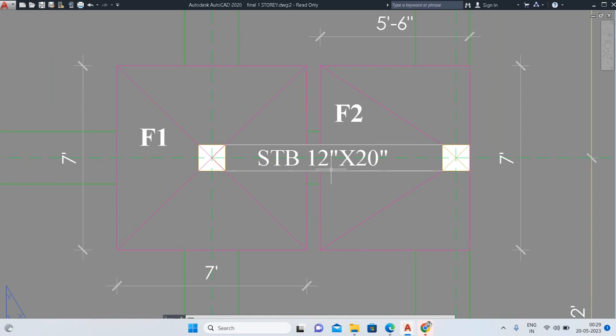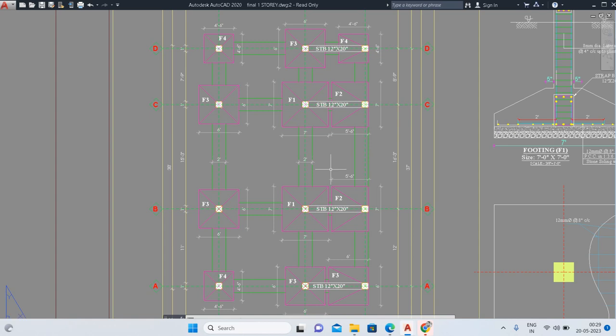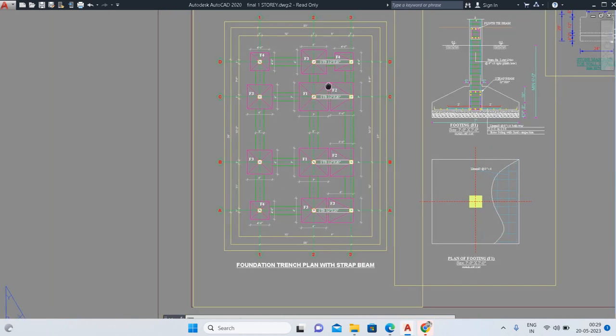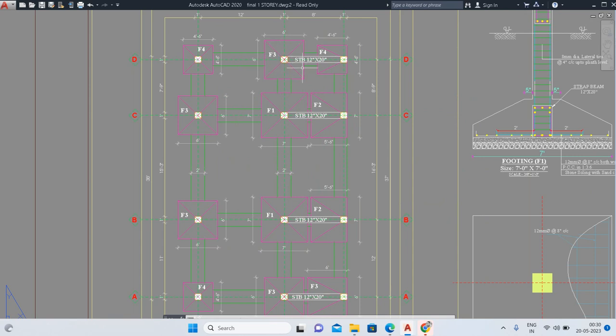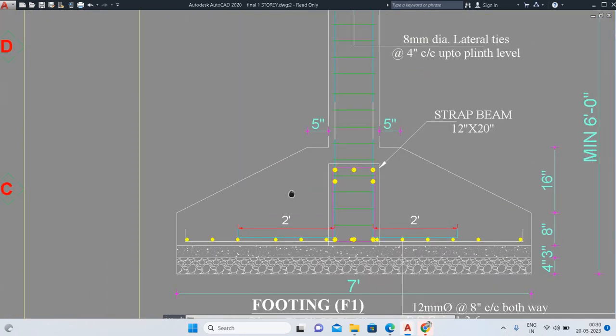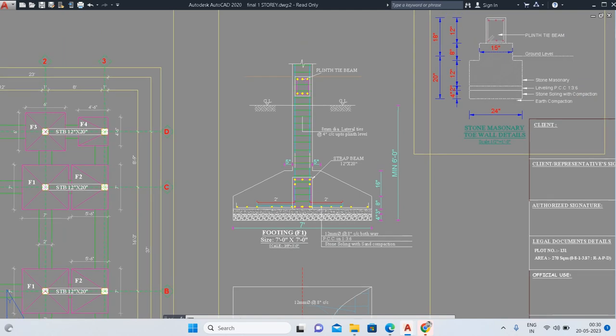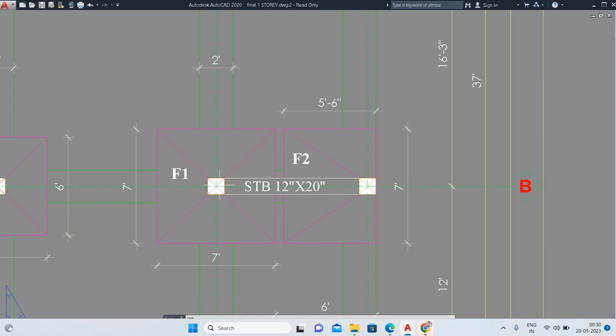There are four strap beams in total. You can see these two column footings are connected via a strap beam — that is called the strap beam. Here you can see the sectional elevation of footing F1. In this trench plan you can locate the F1 footing, and its size is 7 feet by 7 feet.